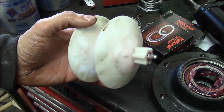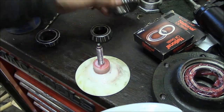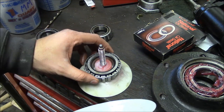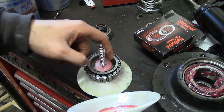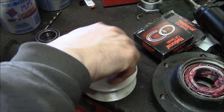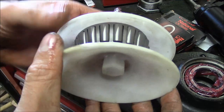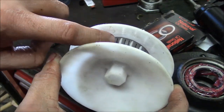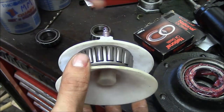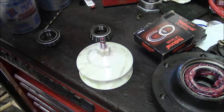So let's try the supposedly easy way. This is a bearing packer — you can buy these at any auto parts store. The bearing goes in like this. I made a spacer just because that whole area is going to fill up with grease, which seemed kind of senseless. The outer cone seals to the cage and the bottom cone seals to the inner race, so theoretically when you pump it full of grease it's going to push it through the cage. Let's give it a shot.